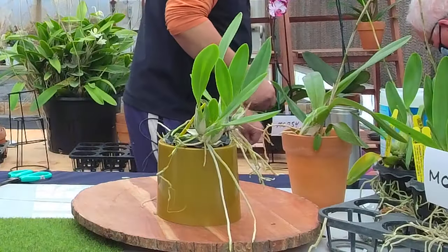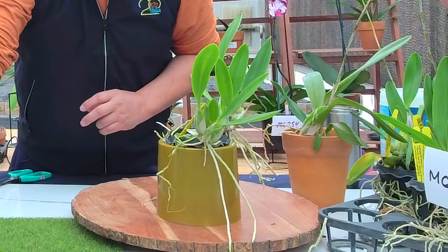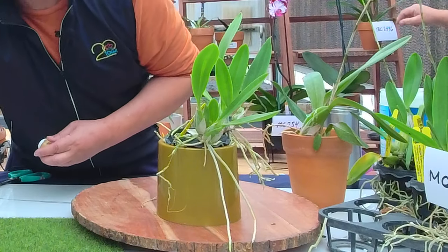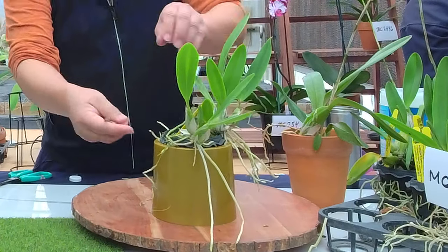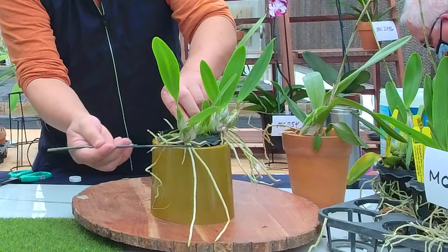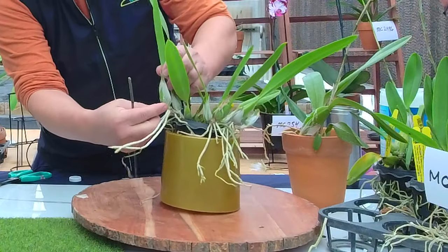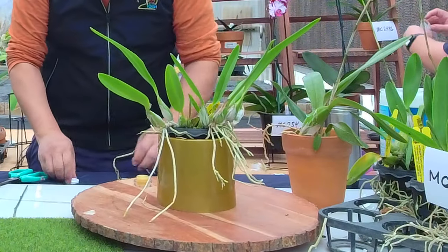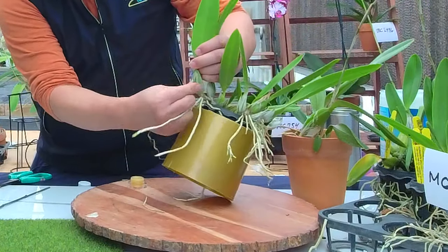Another trick I use personally to stimulate faster growth — especially if you're growing under lights where you can have 12 hours of light — wait until you have a minimum of two pseudobulbs, preferably three, before making one division. I peel off all the protective sheaths here, and this is what I'd call a little bit of cheating to speed up the process.